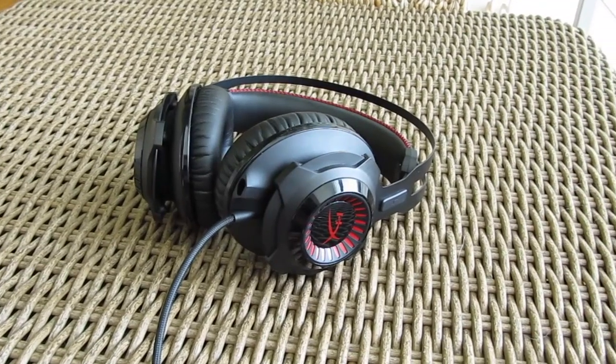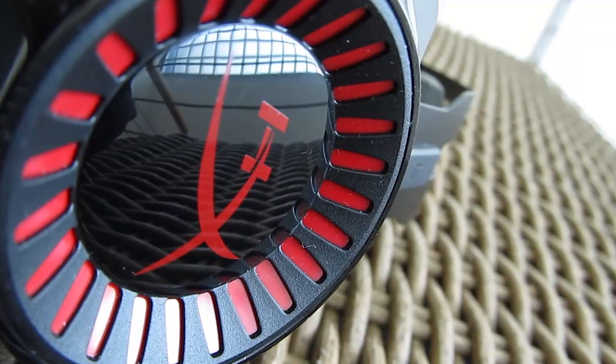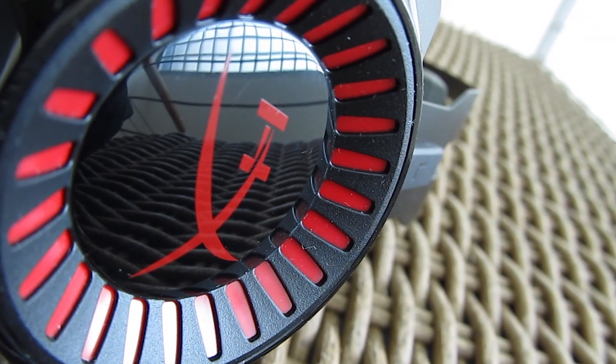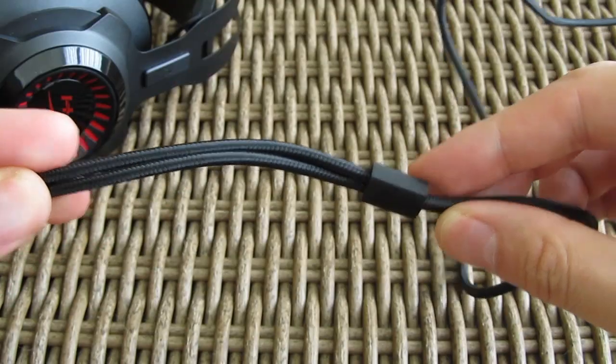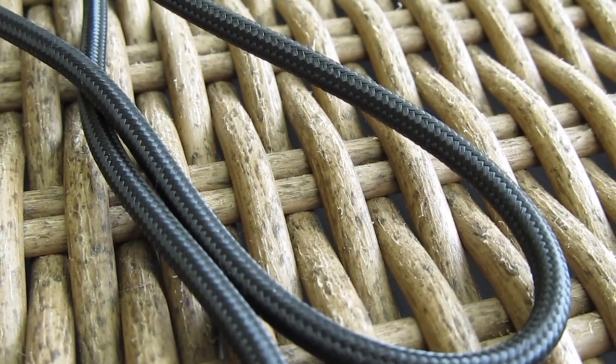Although I personally more like the clean looking style of the Cloud Core and Cloud 2 models, I can understand why HyperX went in a bit of a different design direction, with just a tad more aggressive looking style to satisfy other users. The cables are all nicely braided and very thick, while in regards of the connection, you are left with two choices.